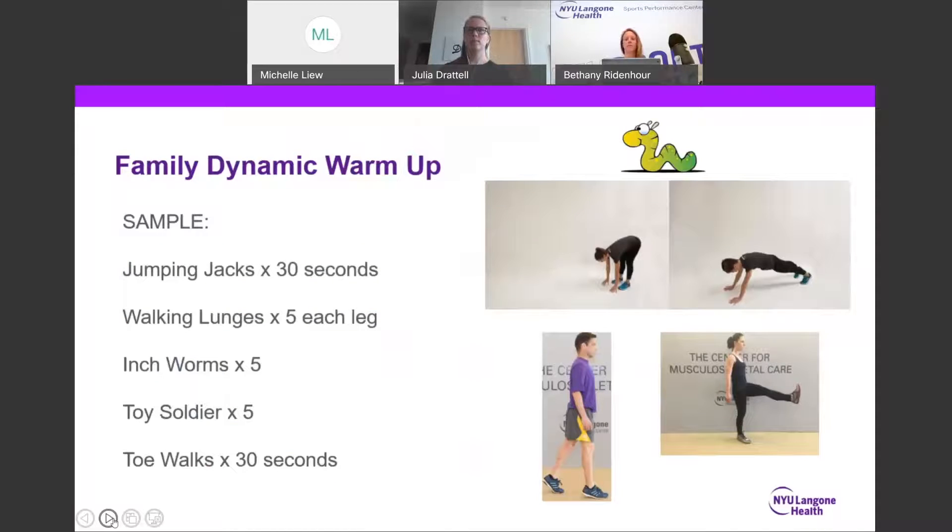I've placed a sample dynamic warm-up that's hopefully kid-friendly enough to keep them involved and participating. If not, I have more ideas on my next slide. Jumping jacks are a great way to start getting that heart rate up as well as engage the calf and medial muscles. Walking lunges engage and prepare the posterior chain, which includes the hamstrings and medial muscles as well.